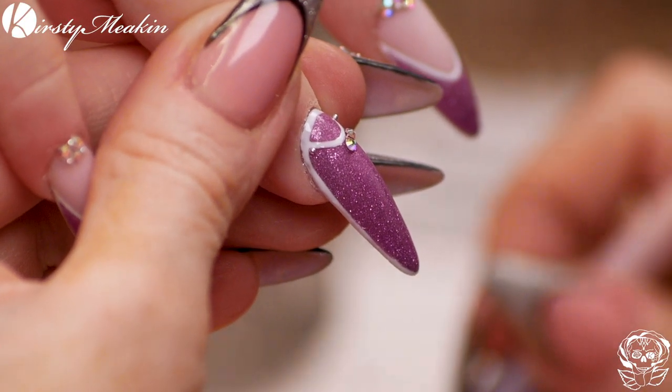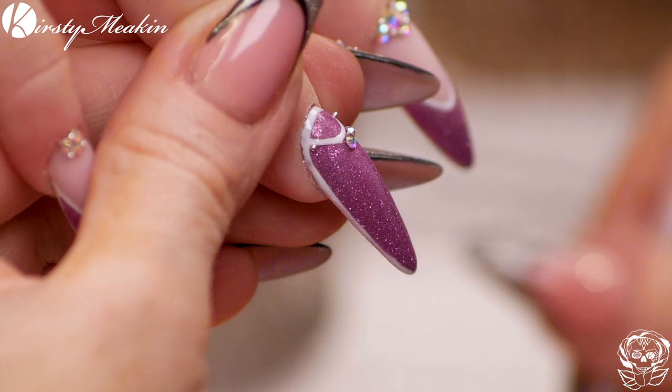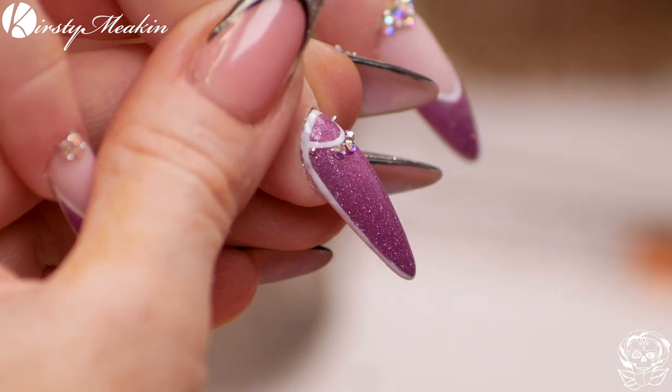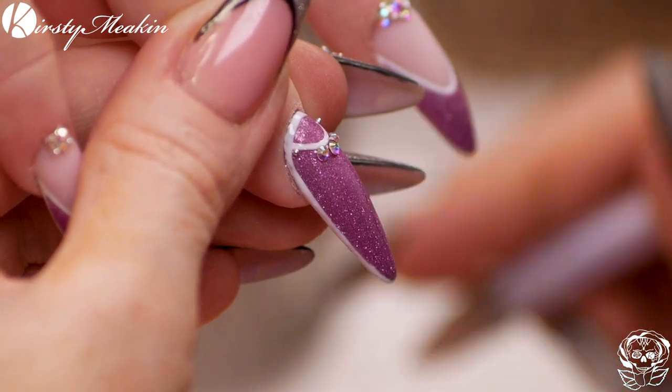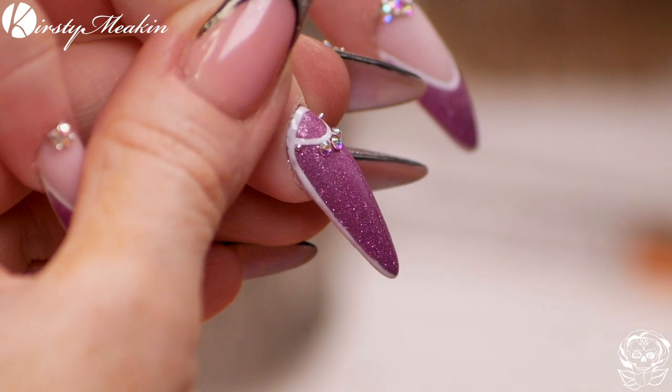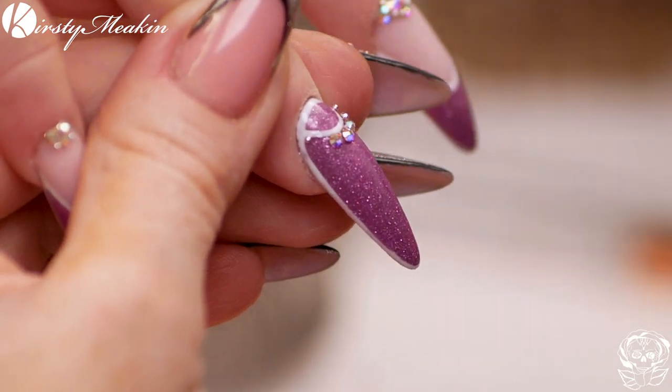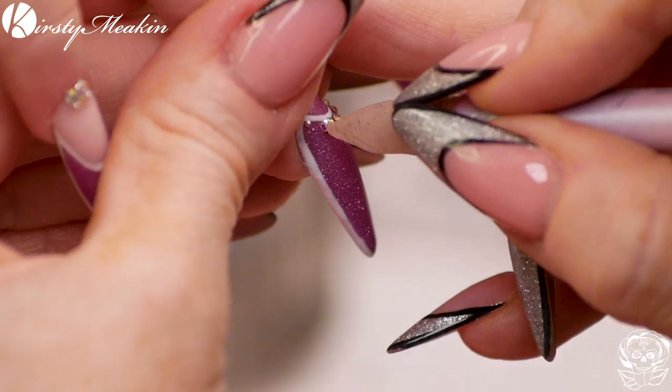Do you know what though? Recently I've been scrolling and I haven't seen any nails that have like popped out at me. You just see them on socials and you think, oh I like that. I've not really seen any. I don't know if it's because they're all Christmas. Yeah. I'm not into the seasonal nails. I'm not either really - I don't like the Halloween, not for me.